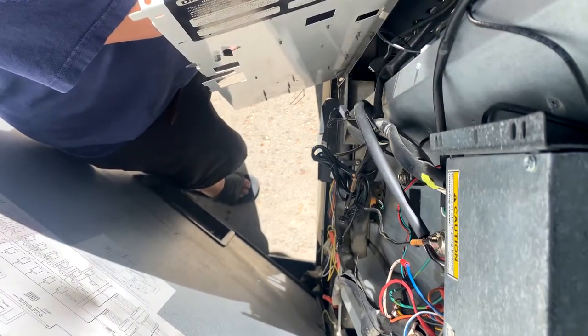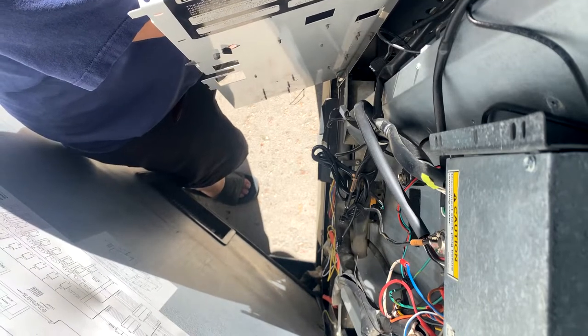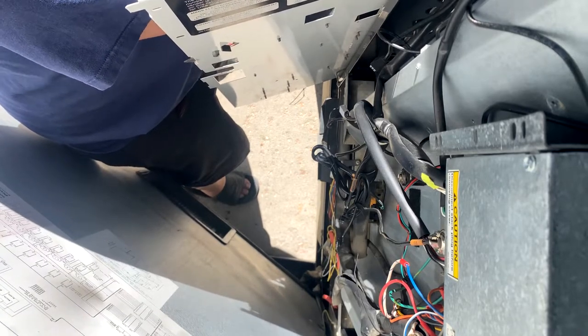Right now I'm actually disconnecting the door cables. These wires told the box that if somebody opened the door, it would send a notification out.